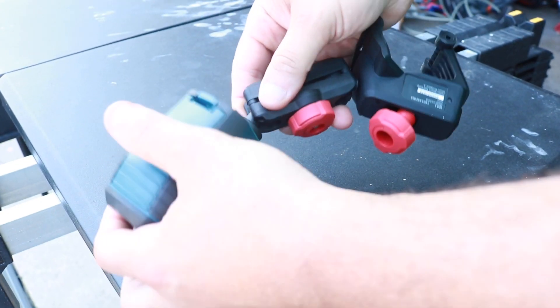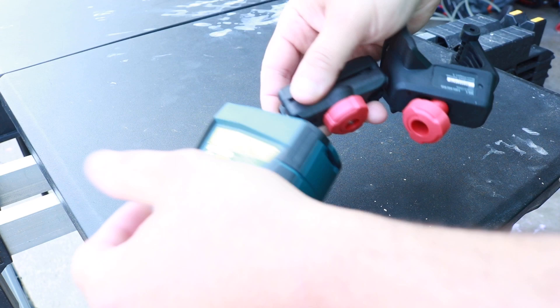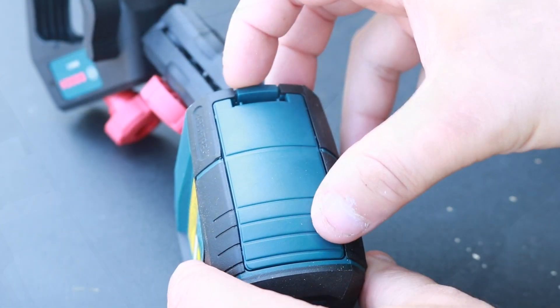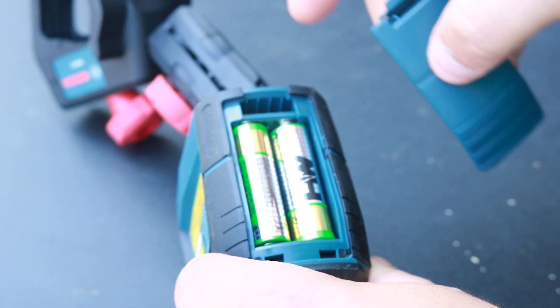Let's attach the swiveling bracket here. Just make sure this is nice and tight — you don't want it to fall off. And make sure that you insert the two double-A batteries that actually come with this model.